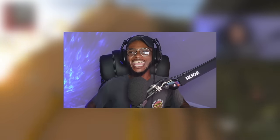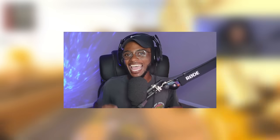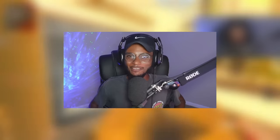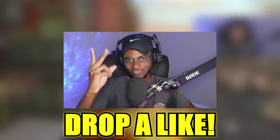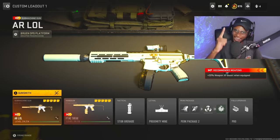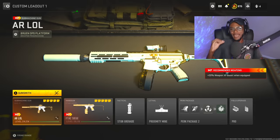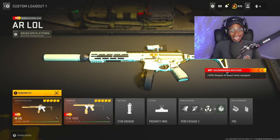In this video, we're going to be transforming a submachine gun into an assault rifle, and it's actually quite good. If you guys enjoy, make sure you drop a like on the vid, subscribe to the channel, and turn on post notifications. Check this setup out because I was able to drop a nuke, and I know y'all can tear it up as well. Let's go ahead and transform the best P into an assault rifle — this is actually quite effective.